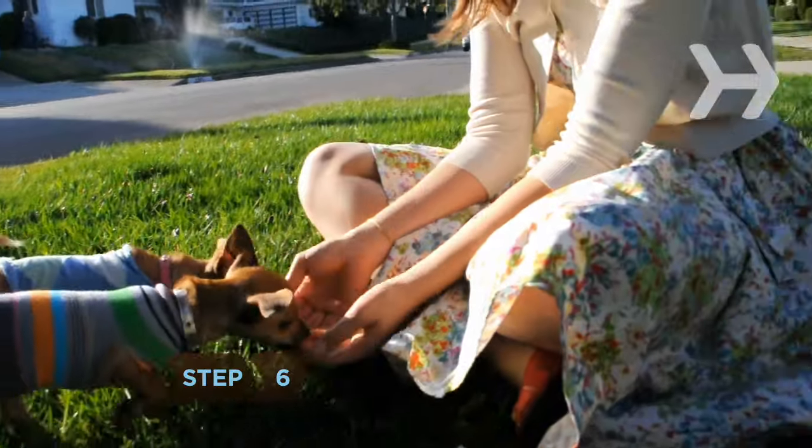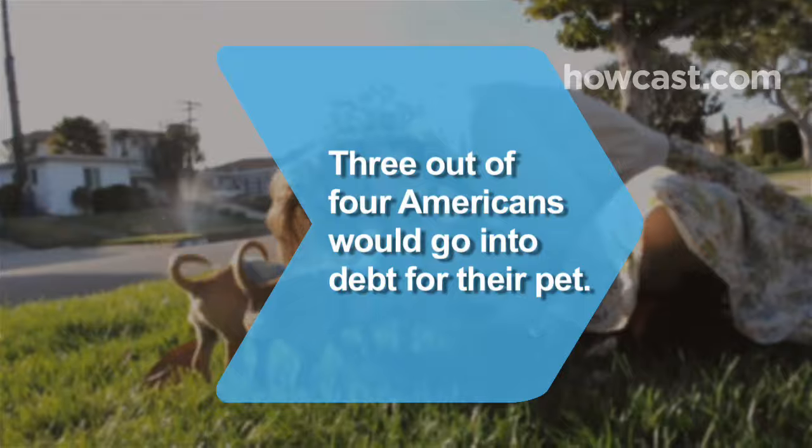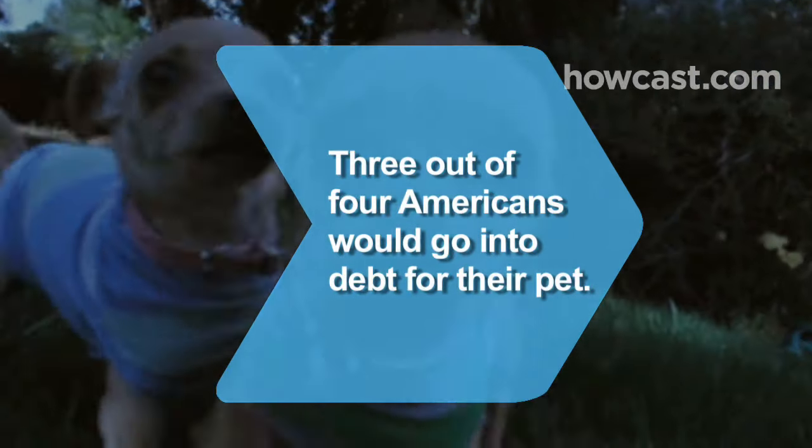Step 6. Take him for a walk so he can show off his spiffy new outfit. Did you know 73 percent of Americans surveyed said that they would go into debt to provide for their pet's well-being?